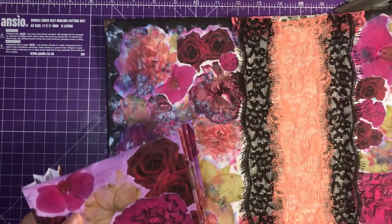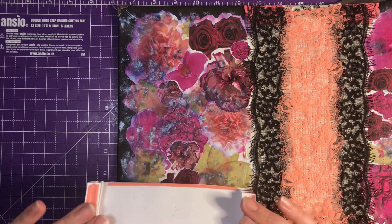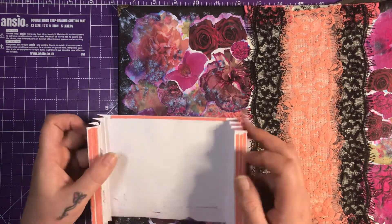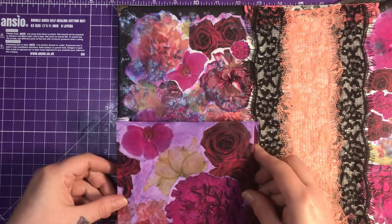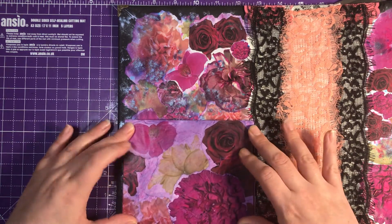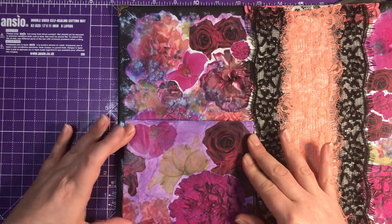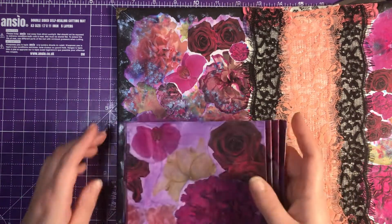So what are we doing? I am sticking my pocket down. I don't know if I've made it properly, probably not, but it's the way I've done it. I've put some red liner tape on and all I'm going to do is stick it about there. So it ties in lovely with my background. I love it. I love the way this is turning out - it's just lovely.